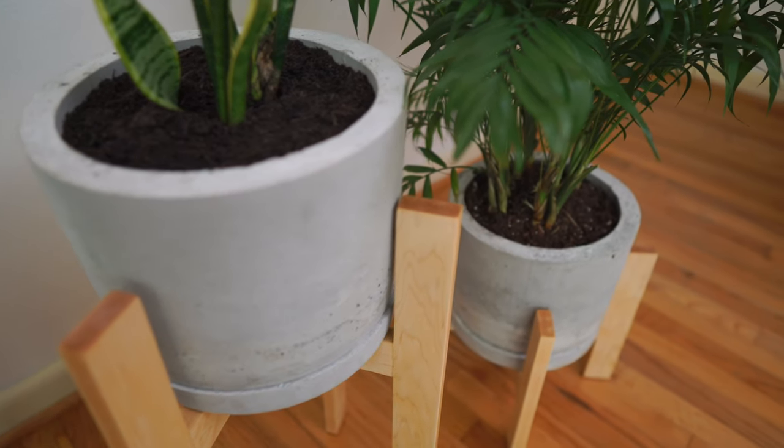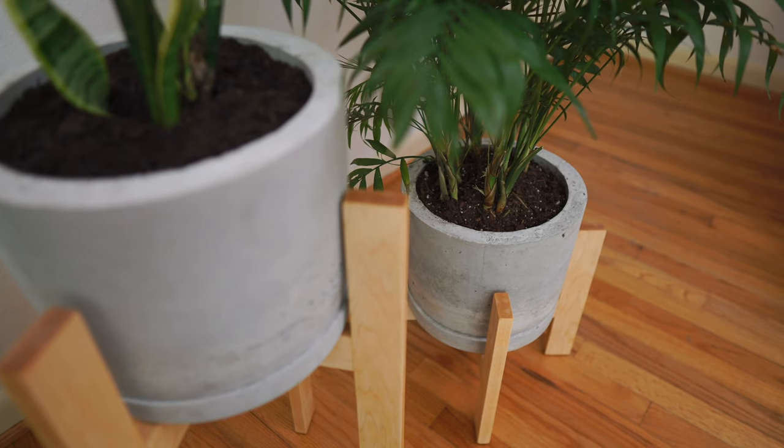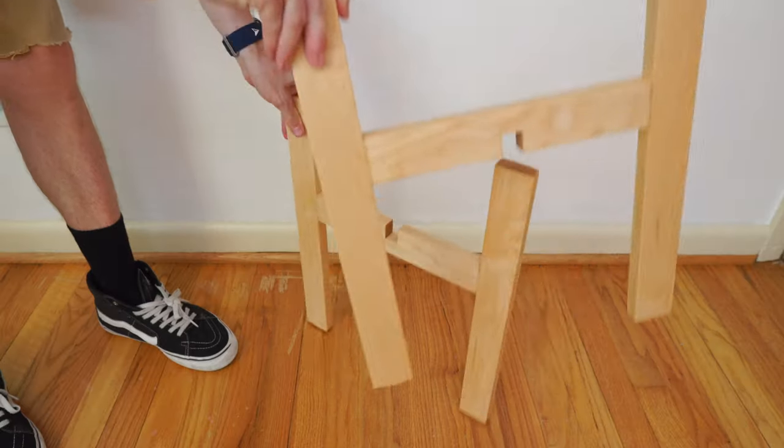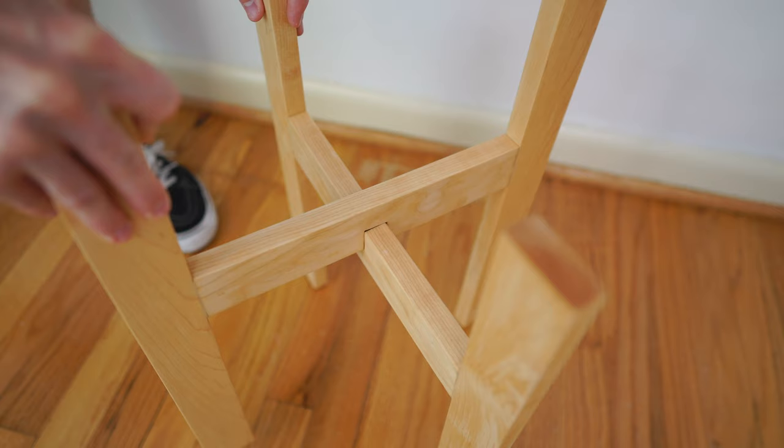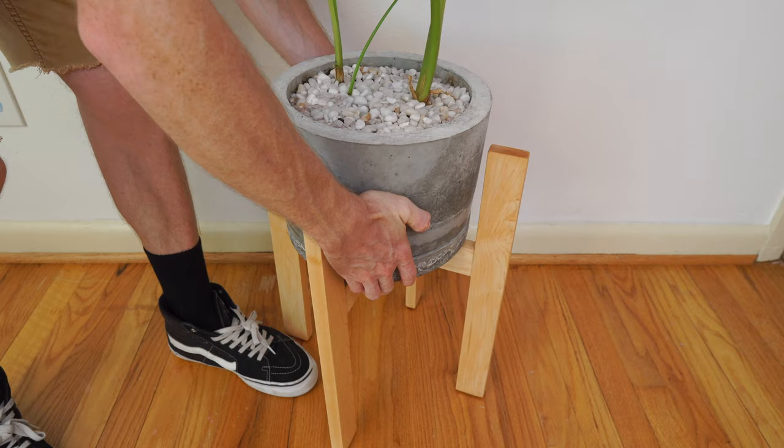Hi there! In this Moser Makes video, I'm going to show you how I made these wooden planter stands. Each stand consists of two halves, which fit together with a lap joint, and form a base that's strong enough to hold these concrete planters I made in my last video.